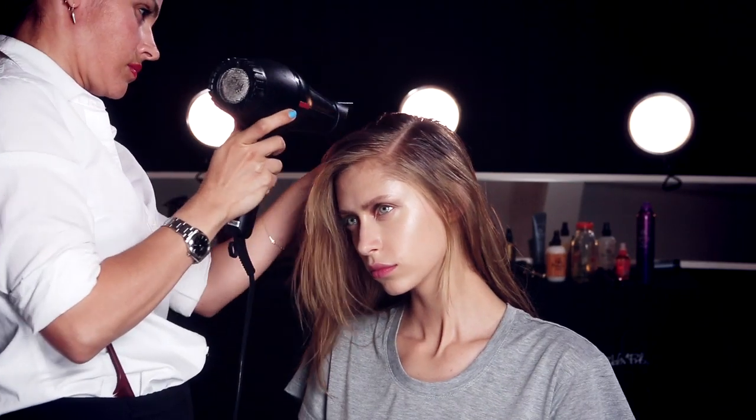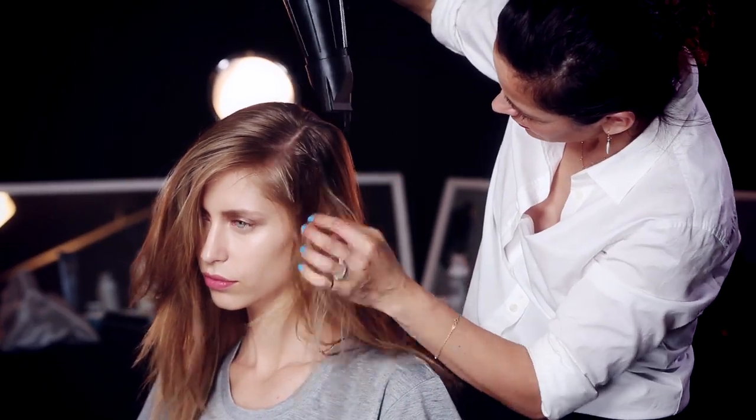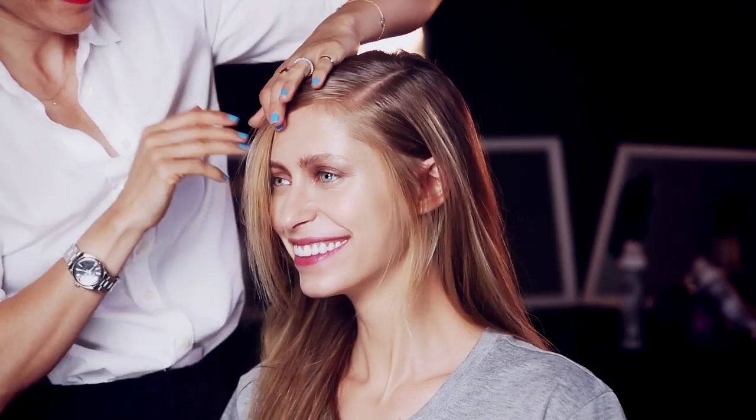Begin hand-drying hair using a blow-dryer with a nozzle and your hands without disturbing the part. After completely drying the hair, polish and smooth flyaways by adding a little more straight blow-dry on the heavier side of the part.